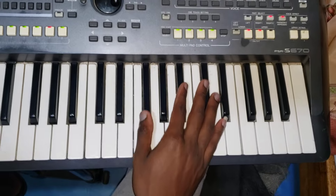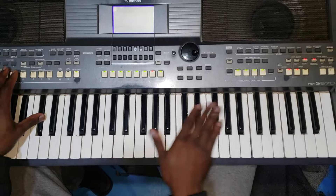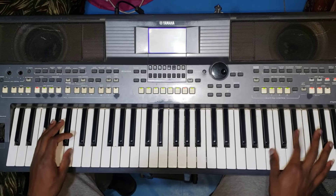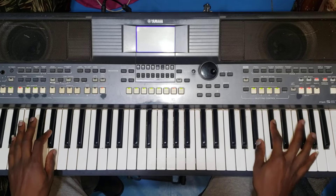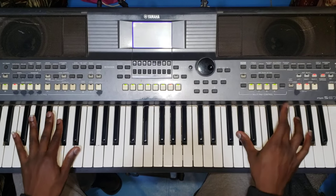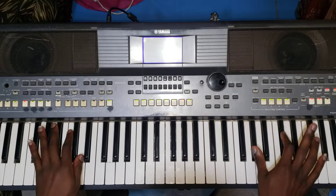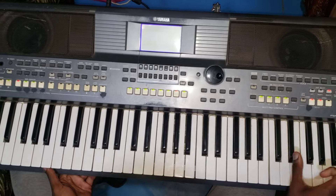Then the next tutorial here that I want to show you is very simple — what I normally play when it comes to freestyle music. Let me play it first. Then I go through. So this is what I'm doing. This one I'll be doing it very fast. This is what I'm doing — you can see here.